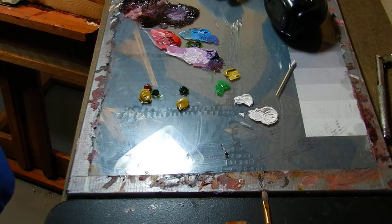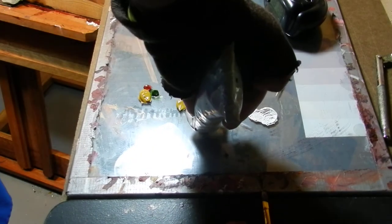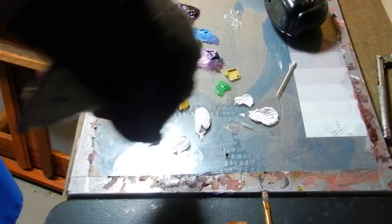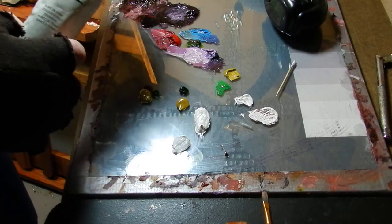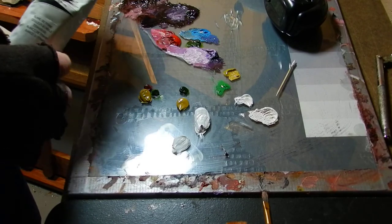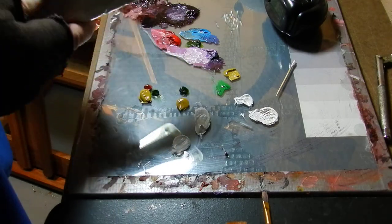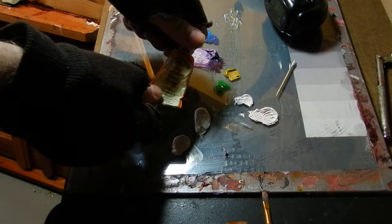The next thing is we're going to make up our color — the whites or tints that we use to break down the color. Squeeze out a little bit of white there. I use Winton oil color, and white is one of your main staples so always make sure you have plenty of it.